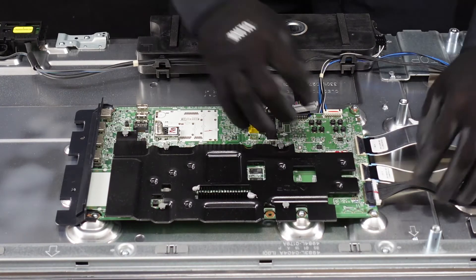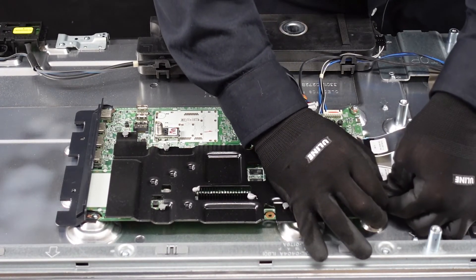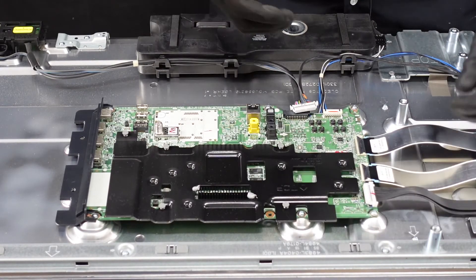There we go. This one is going to be the same style — we want to pinch down on the right and left side, grab the clip itself, and slowly start walking that out. Comes out no problem.